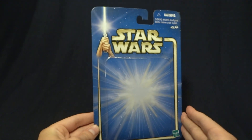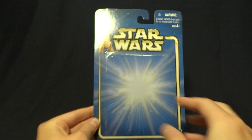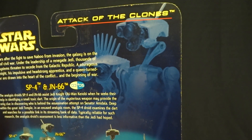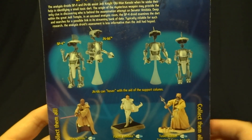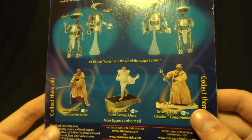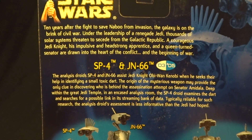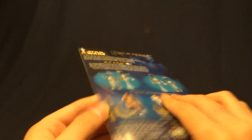Here it is. As you can see, it is a pretty standard card back for the Attack of the Clones line. When you flip it around onto the back, you can see an image of the characters, as well as some images of the actual figures themselves. Then down here at the bottom, you can take a look at some of the other figures that you could purchase around the same time. And then finally, there is this enormous block of text — if you'd like to read that, you can go ahead and just pause the video.